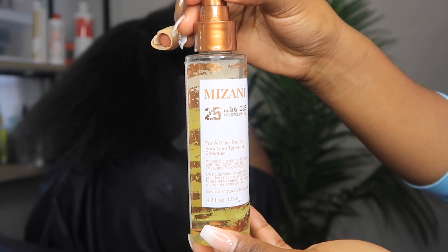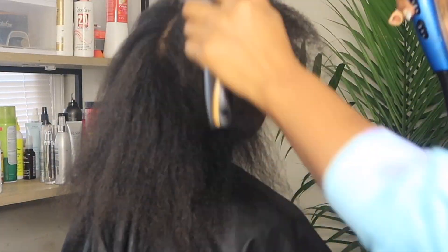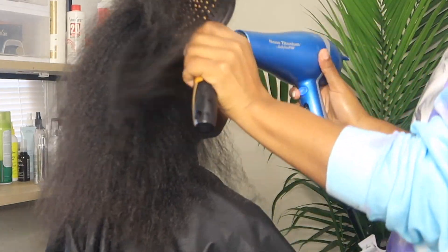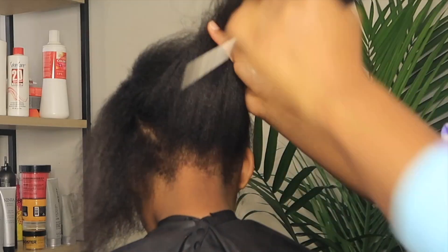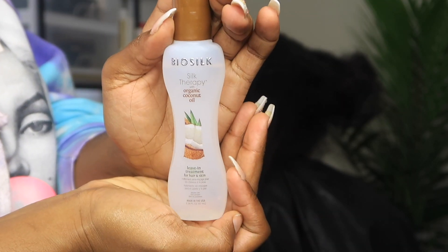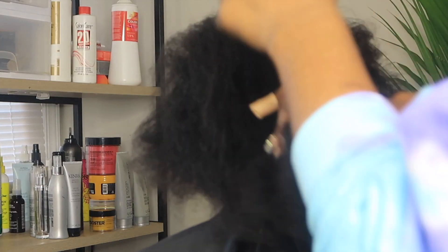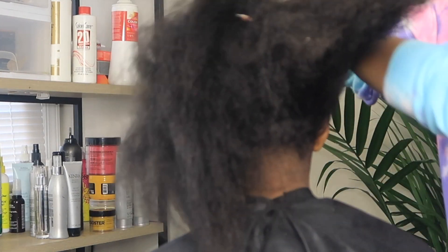I take the Mizani 25 Miracle Nourishing Oil and put that all over my client's hair just to seal in that hydration and moisture — it is a light oil. I'm taking my brush to stretch that hair and seal that cuticle down. I also use a focus nozzle which came with my Hot Tools blow dryer. Now we are using BioSilk Silk Therapy Organic Coconut Oil on her hair. It is good for the hair and skin and will help seal down the cuticle for when we go to press her hair. It will give it some shine without weighing the hair down, so that when I press out her hair, she can still have some bounce and flow.